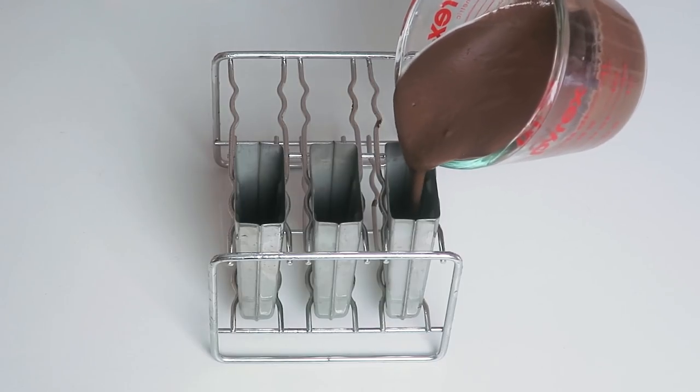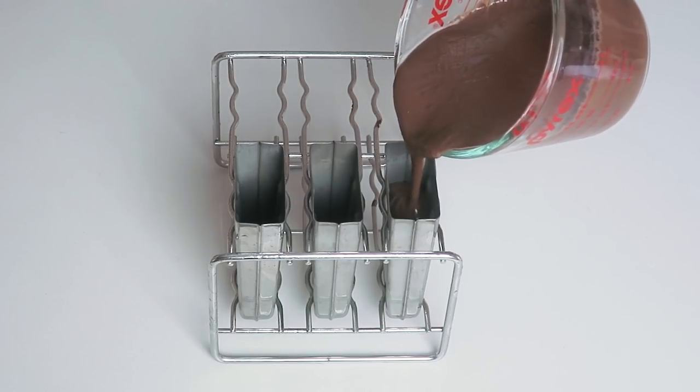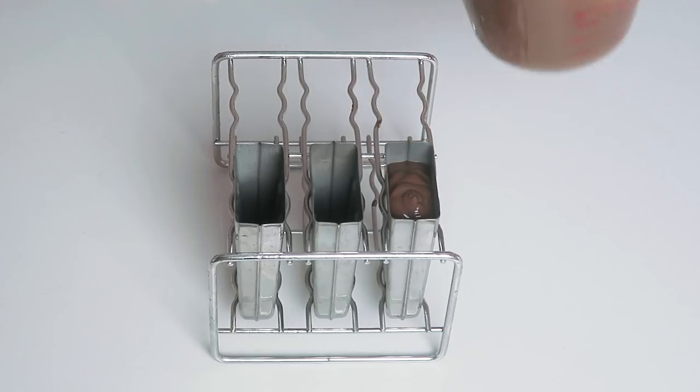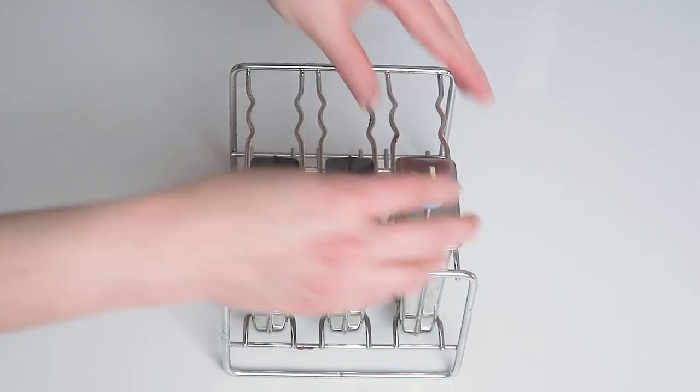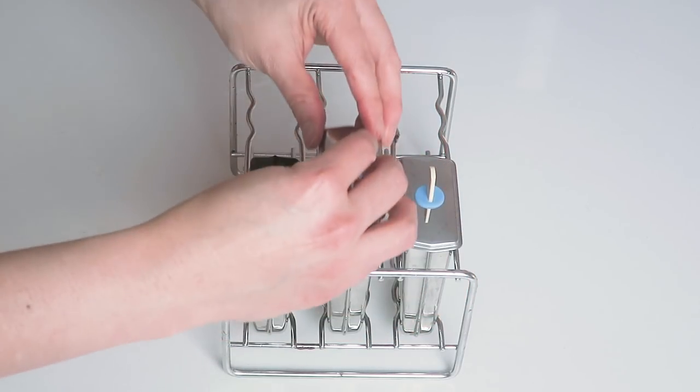Now it's time to assemble. I use a stainless steel mold, but you can use any ice cream mold you have at home. Carefully pour the creamy, rich chocolate mixture in, leaving about one to two millimeters from the top to allow for ice expansion. Then insert the stick and cover it up. This batter makes about six popsicle molds.